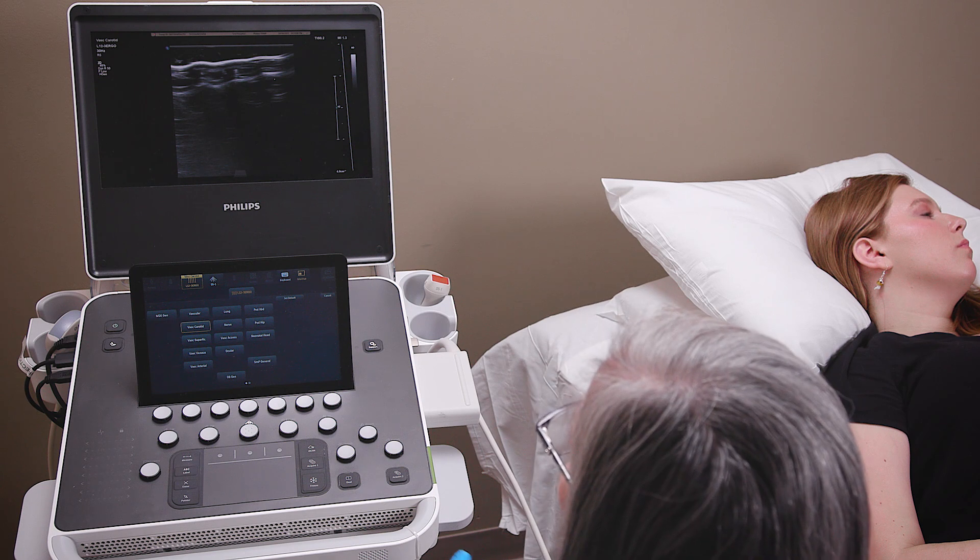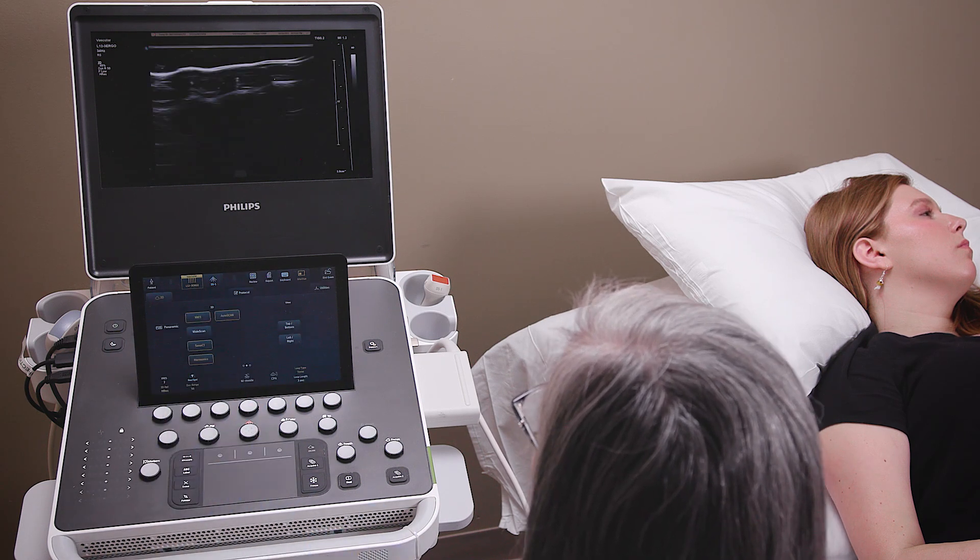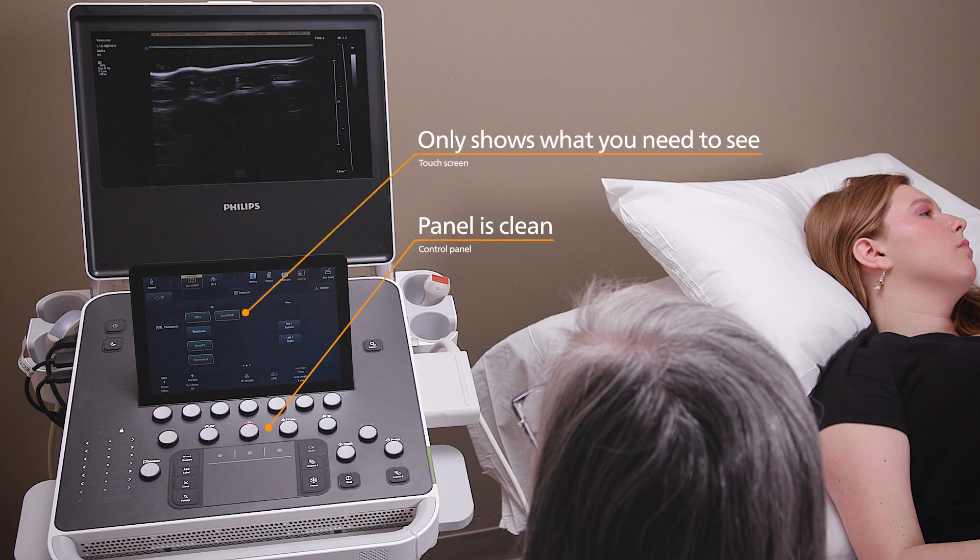Ready? Simply choose your transducer and respective preset. Note that the panel is clean and the touchscreen only shows what you need to see.